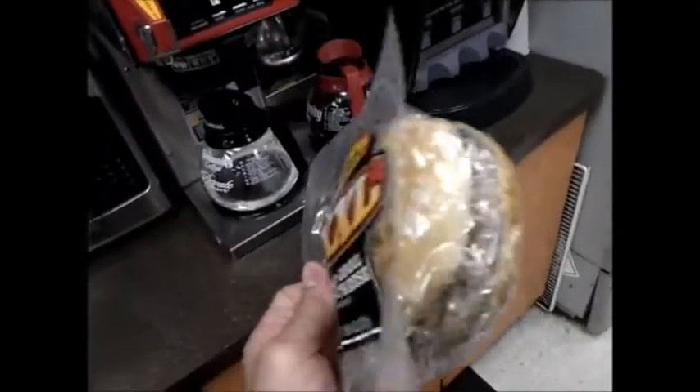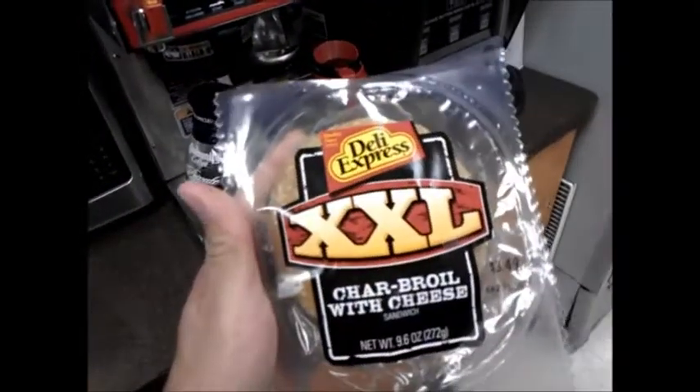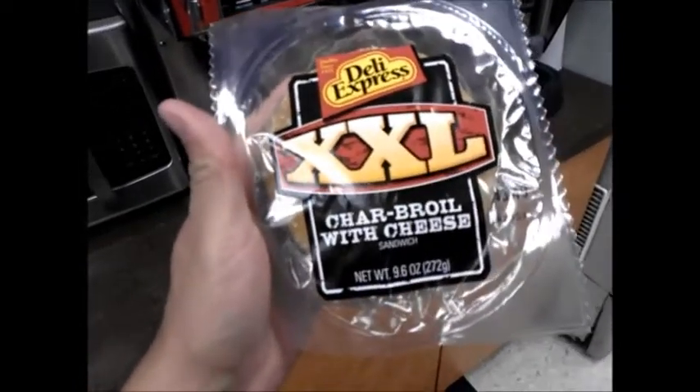Alright guys, it's me, the mayor. I'm getting a little bit hungry now, and I found this thing — the Deli Express XXL Char-Broil with Cheese Sandwich.